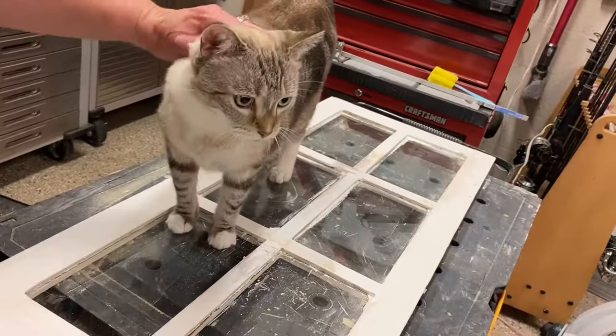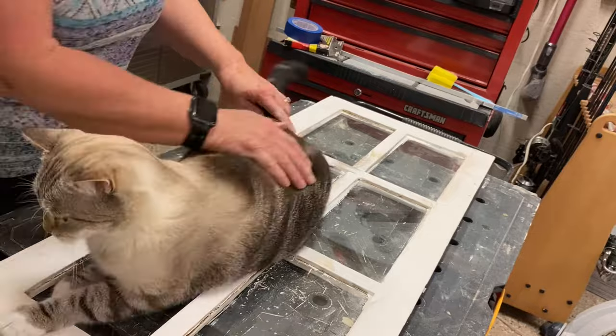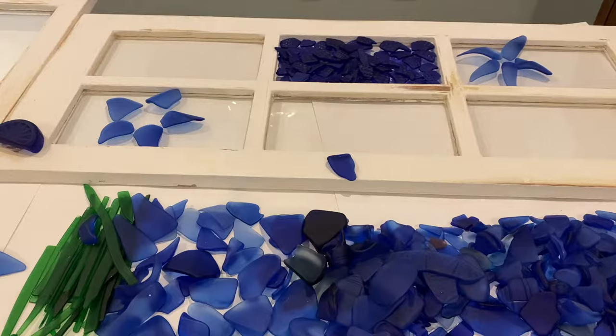This is Sam, my little helper. He's 11. So I start by laying out the individual colors one at a time to make the petals.